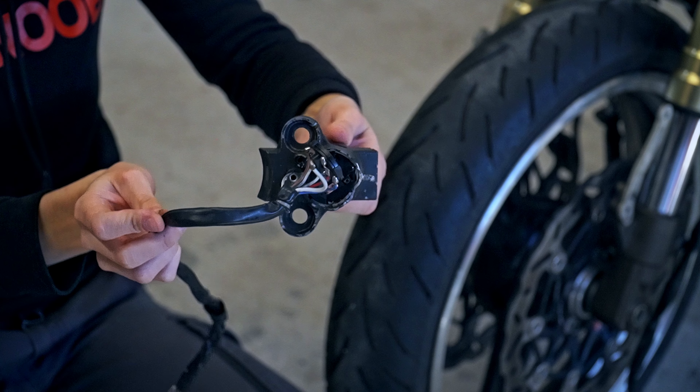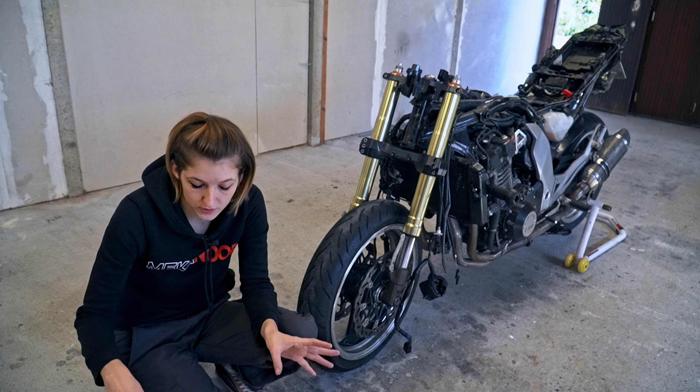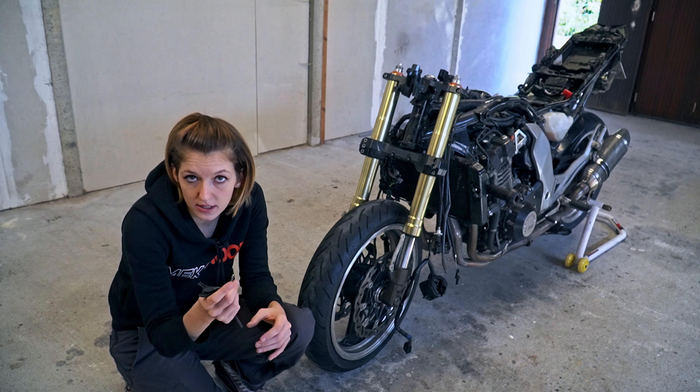Now that the fork yokes have been replaced, we're going to tackle the Neiman ignition. The old one is completely blown apart, so it's impossible to repair.